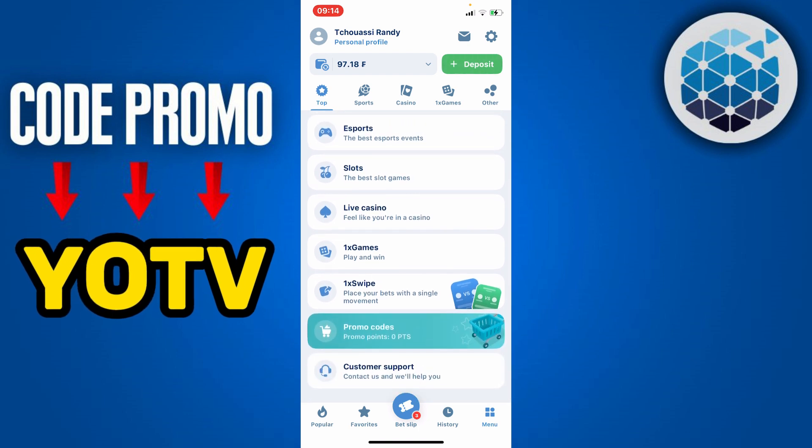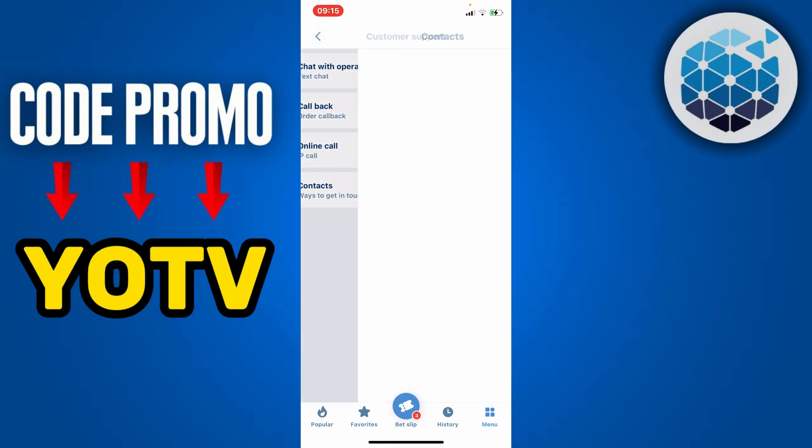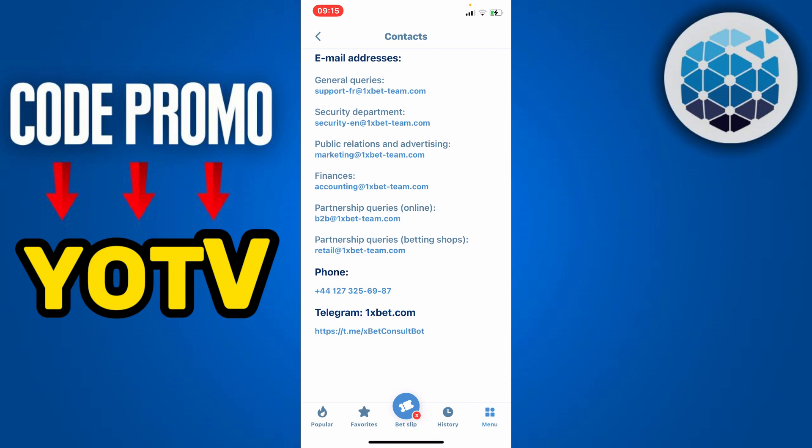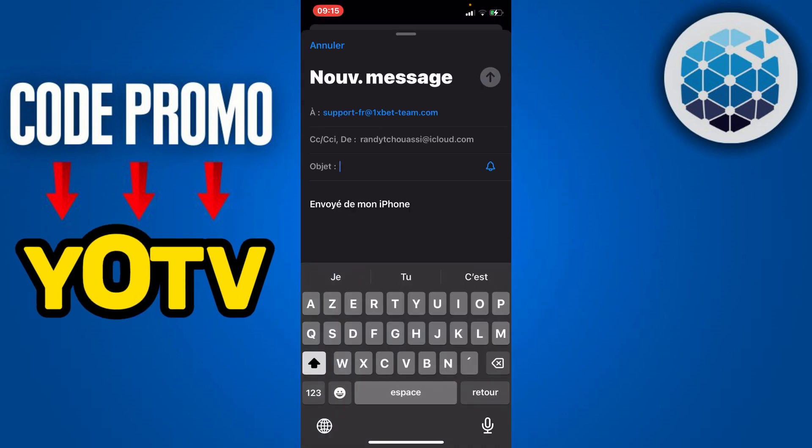Scroll down to the section where you see Customer Support and click on it. Then click on Contacts. You'll find a list of contacts — scroll until you see the contact for General Query, and click on the 1xBet support contact.